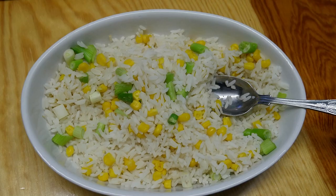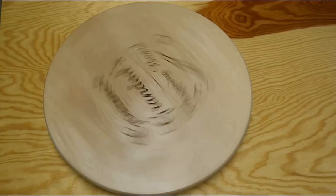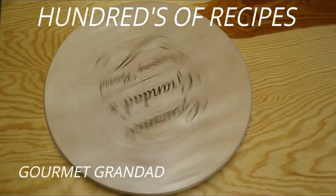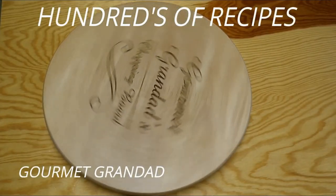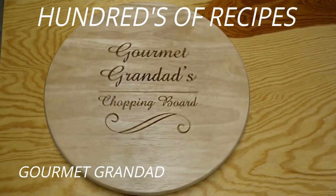Pork and pineapple with a mixed rice dish. Delicious! Hi guys, and welcome back to the Gourmet Grandad cooking channel. Rog here,